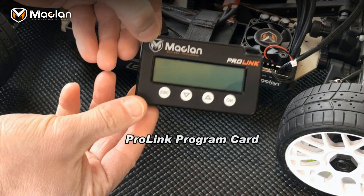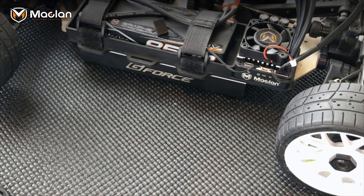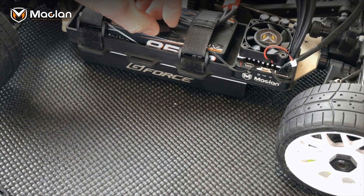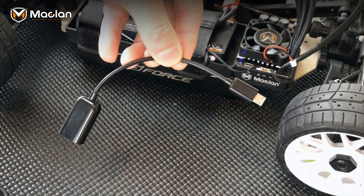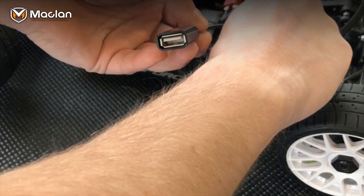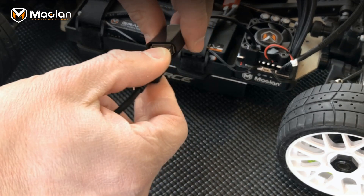Now we're going to go through how to use the ProLink programmer card to program your M Max 8 speed control. Turn on the speed control — we already have a radio on. We have our adapter wire; we're going to plug this straight into the speed control like that, then take our other power wire and connect it up.